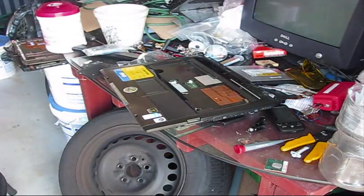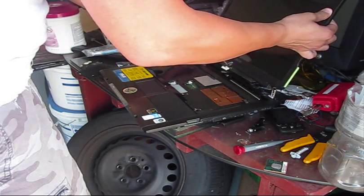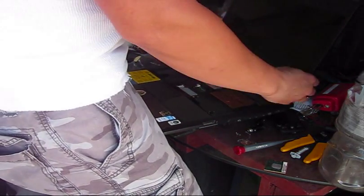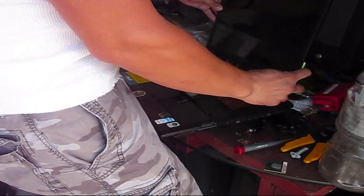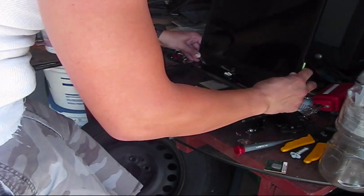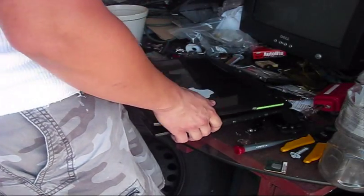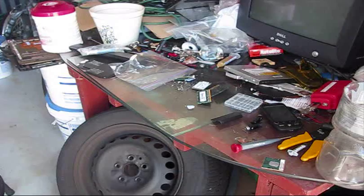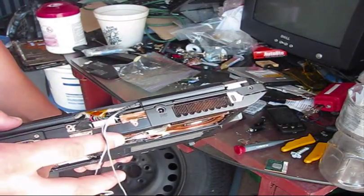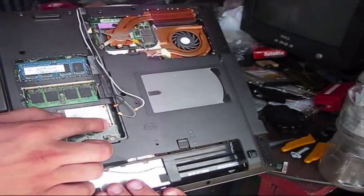The next step that you have to perform, you have to connect the screen. The screen is connected. The next step, you have to connect those two connectors and two ground points. Then you have to connect the Wi-Fi antennas.